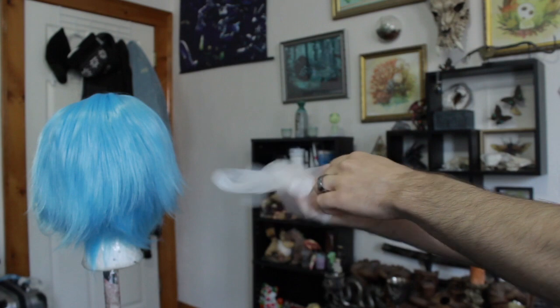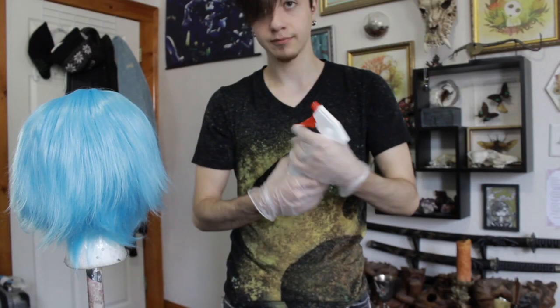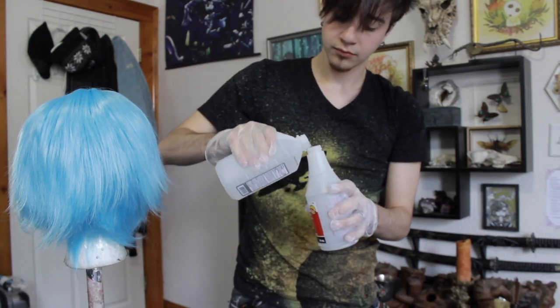Alright, let's get started. The character I'm doing is Chloe Price from the hit video game Life is Strange. I got a light blue wig, so first I'm going to tint it a slightly darker blue using the sharpie and rubbing alcohol method.